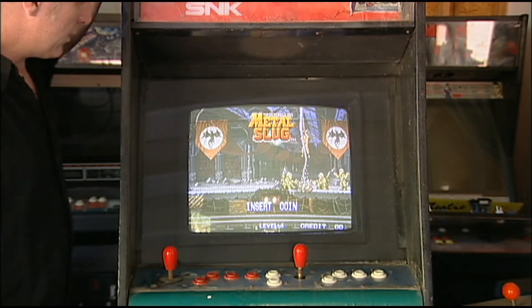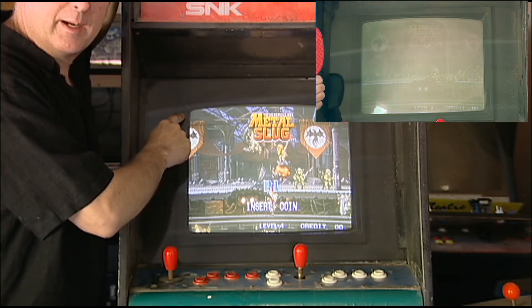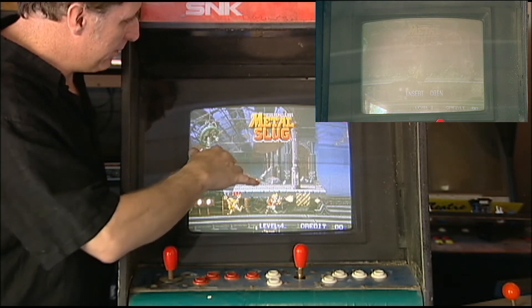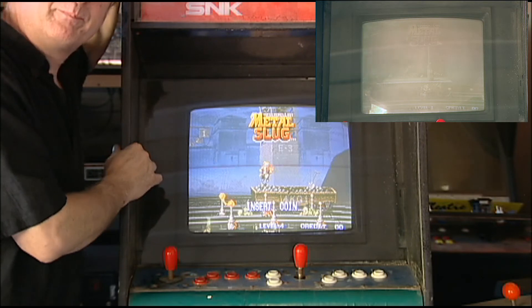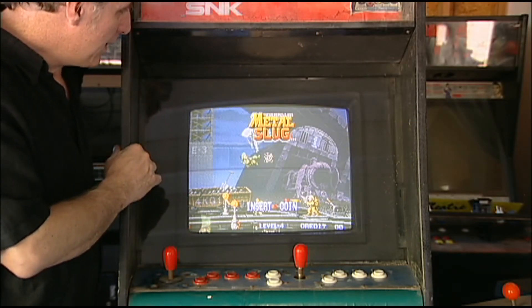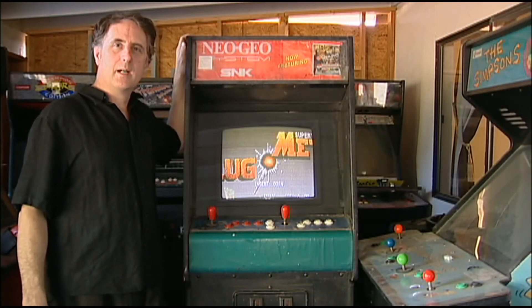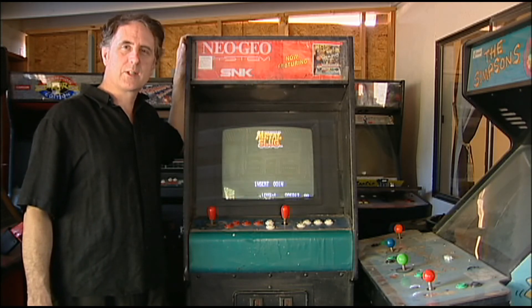That sync modification took care of that curl over. The screen looks pretty good. There's some little bits of interference here — I think it might be a dirty power supply. So that's in really good shape. Thanks for joining me on this segment of This Old Arcade. I'm Tim, and looking forward to seeing you next time.